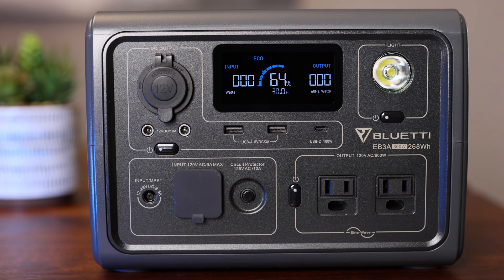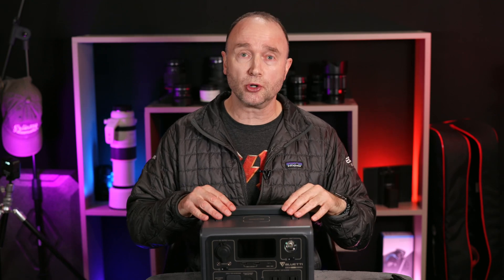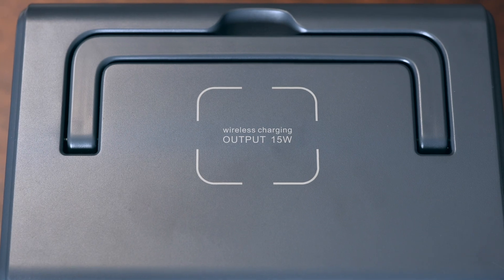What's really cool about this device is you can charge your phone without having to plug it in. It has a wireless charging output right on the top, so you place your phone down. If it supports wireless charging, you can charge your phone while you're in the field too, so you're not worried about missing any calls.